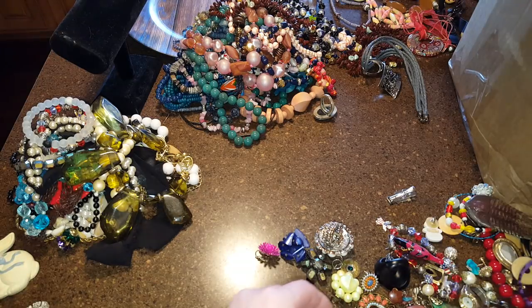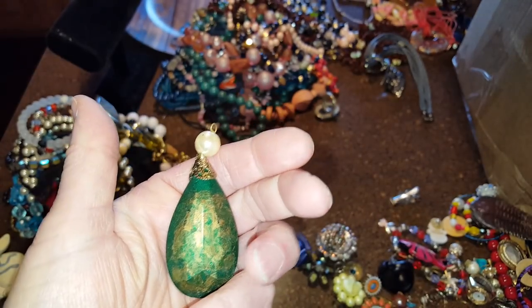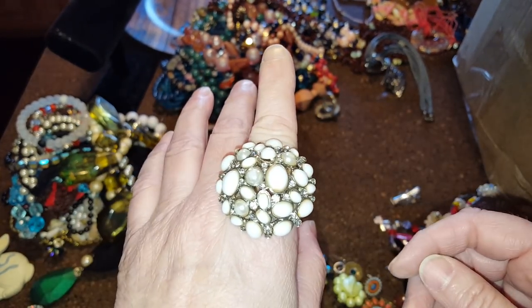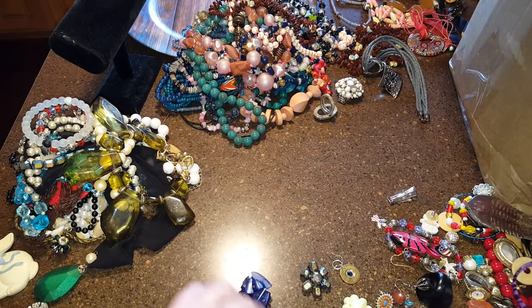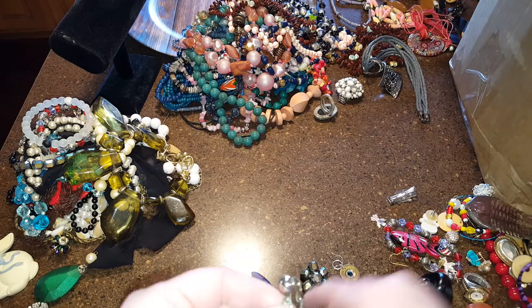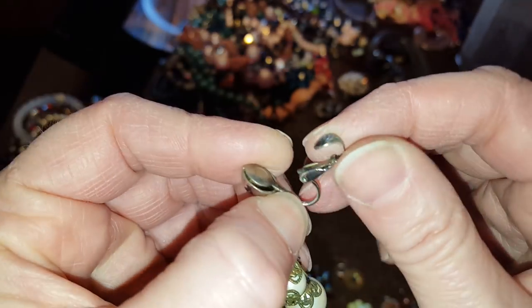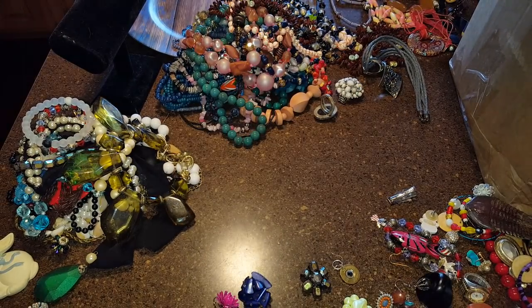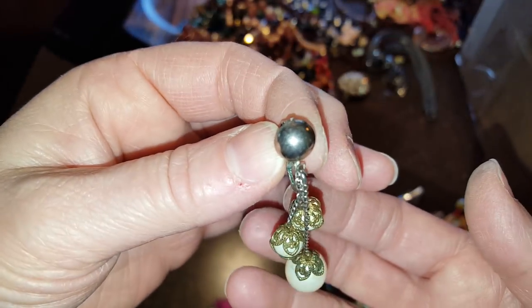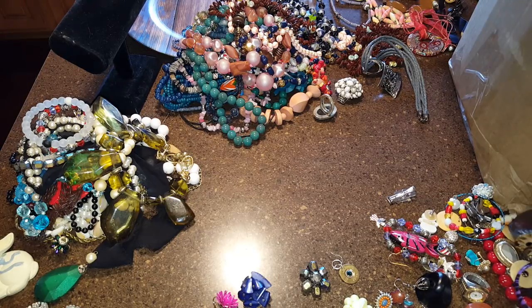This is part of an earring, which I don't even care. This is part of something and it's broken. This is one of those stretch bracelets — it's new, newer. Some people like those. I thought I found the other one to this, maybe not. I found these earrings and I thought these were kind of cute — they look vintage. I don't see any markings on it, but I have to really look. I think those would do okay.